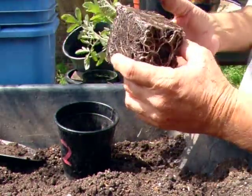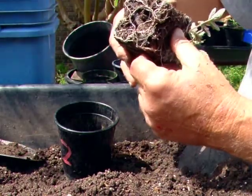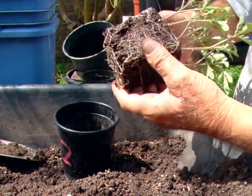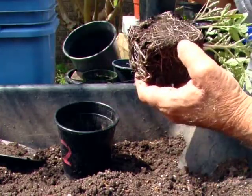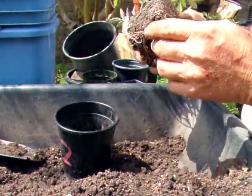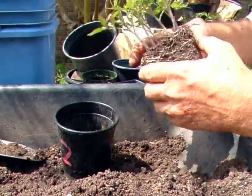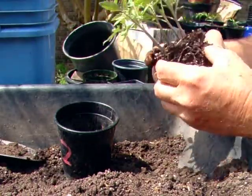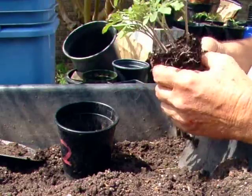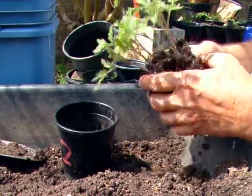Here you can see the root mass and it's just pot bound, isn't it? A lot of people don't consider that pot bound — they like to see the roots wrapping around it several times. That's wrong. This is quite pot bound actually. But I'd rather it be a little pot bound right now than to have lost even one of them.